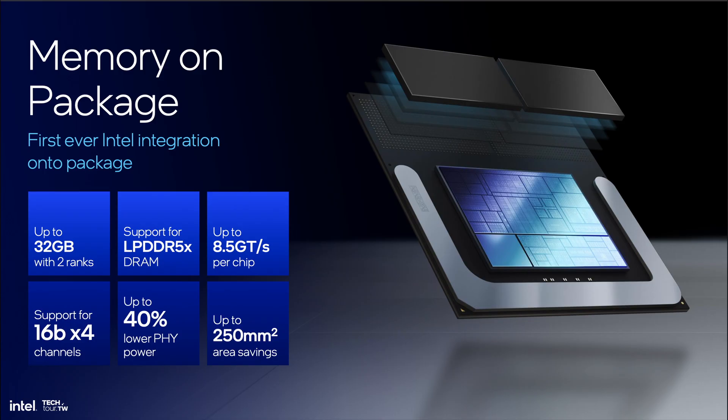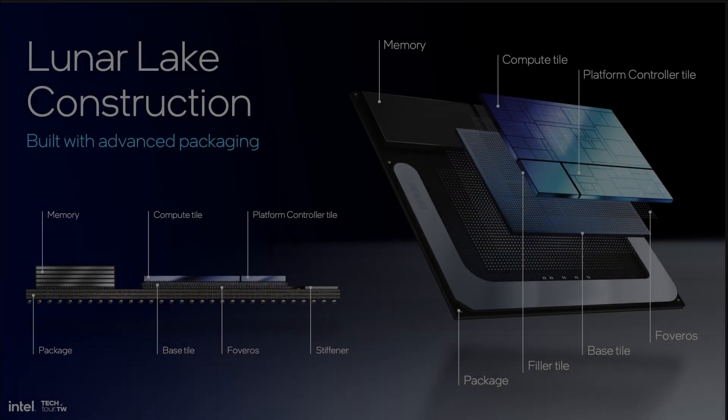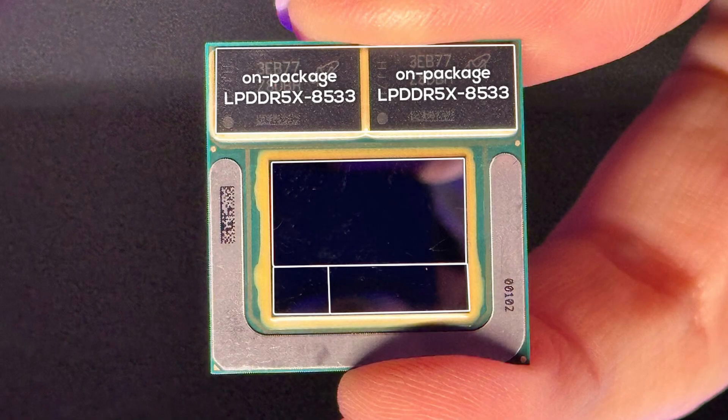But it does come at the cost of upgradability. Just like with Apple, you won't be able to upgrade your DRAM after the fact — something to keep in mind. Right below the memory chips, we can see the actual silicon. Like Meteor Lake, Lunar Lake uses a tile-based design, which is how Intel calls their chiplet architecture. Just by looking at it, we can make out three different tiles.